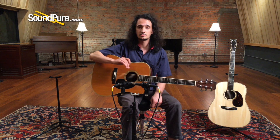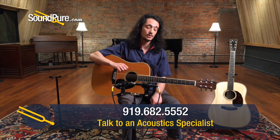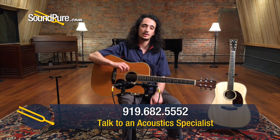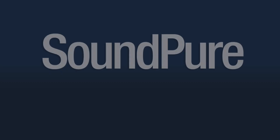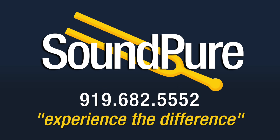And then last but not least, there's always financing to talk about as well. We have a few different options to stretch it out for a year or beyond, if that's what's comfortable for you. So to talk about all that and more, give us a call here at SoundPure. This is Barrett. Have a great day. Thank you.